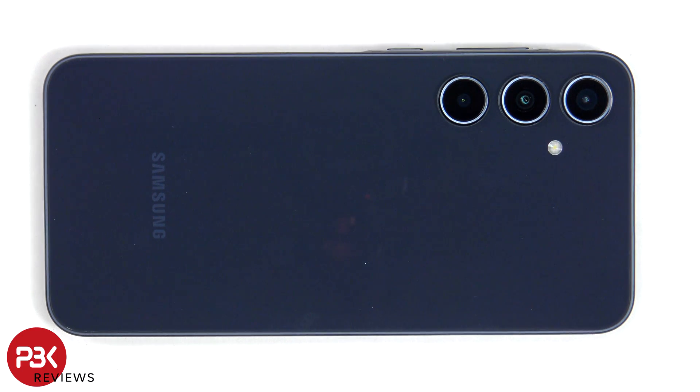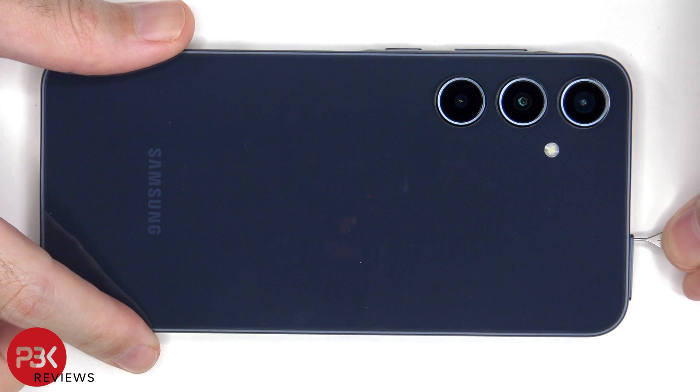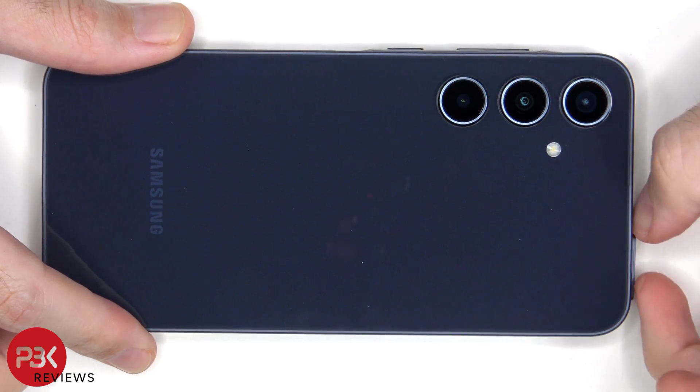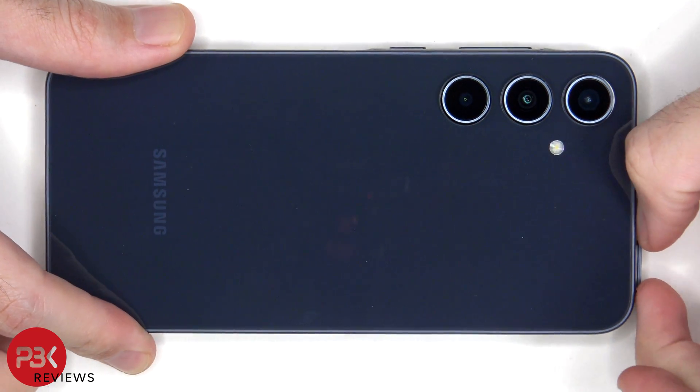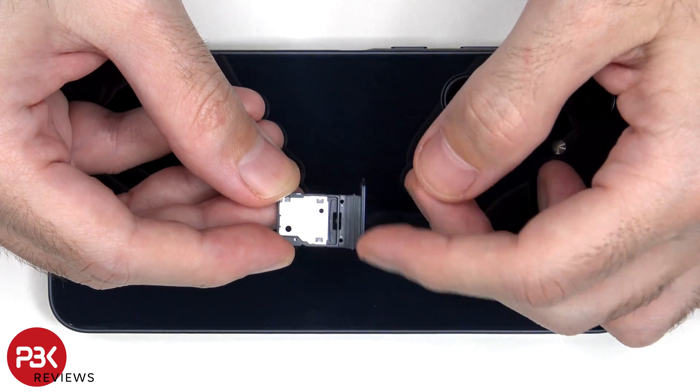First, we'll need to remove the SIM tray. Looking at the SIM tray, we can see a rubber gasket around it.